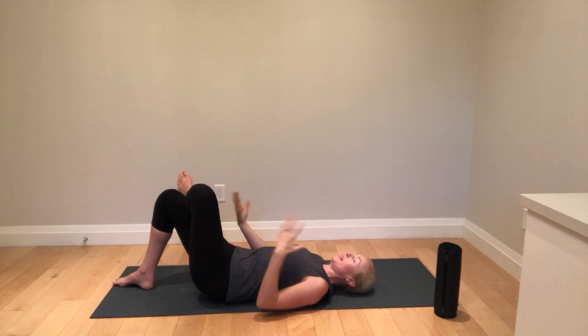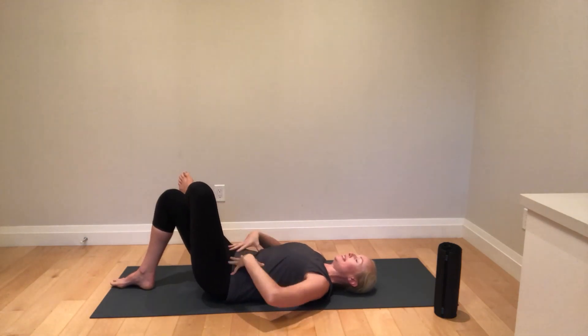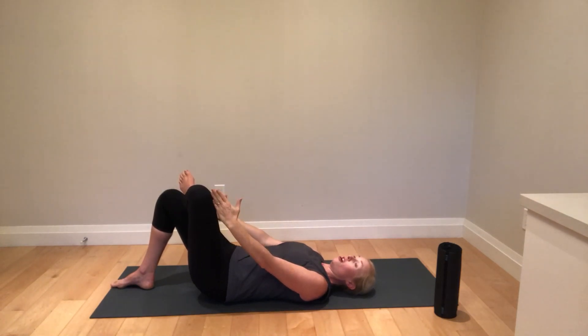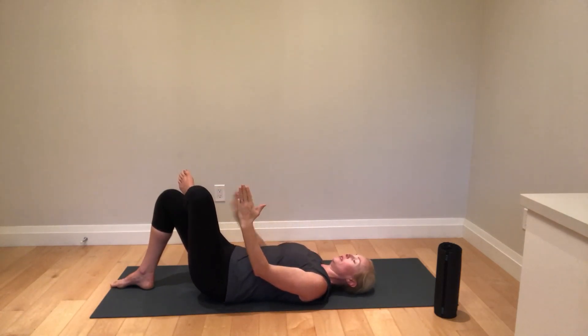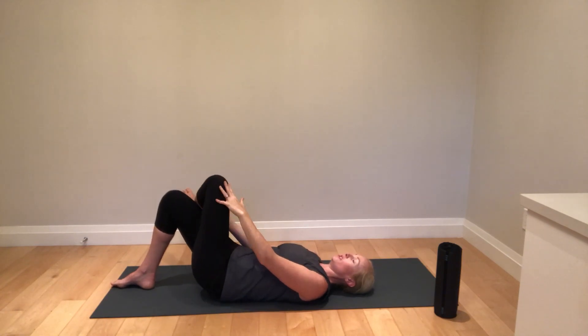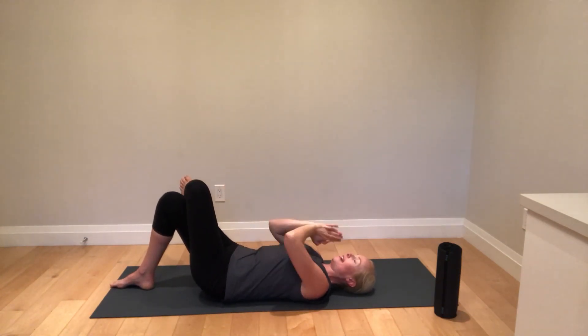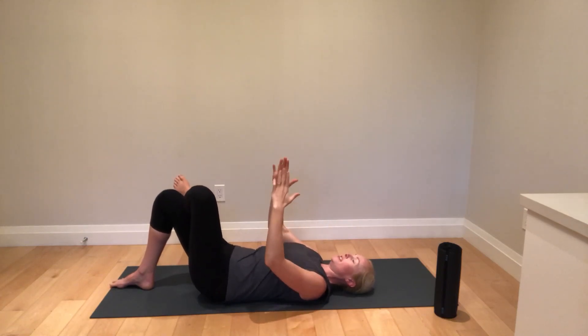PAILs and RAILs for hip external rotation. You're going to set up in this thread-the-needle position. You can do all angles — your ankle over this leg, or you can move your shin over a bit so it's more the middle of your shin over that leg. Pick your line of tension.